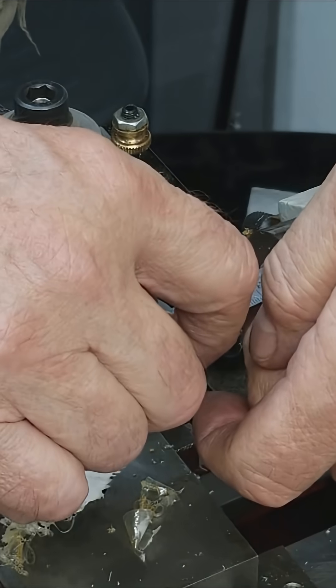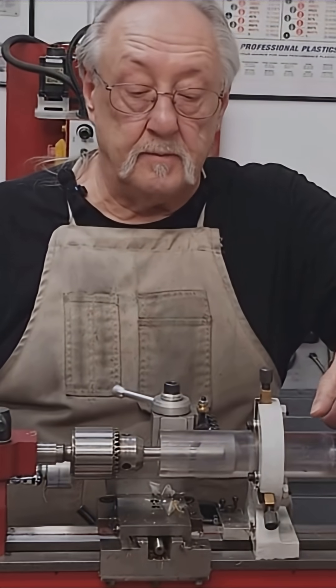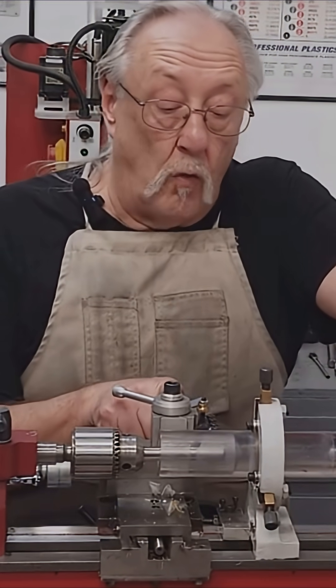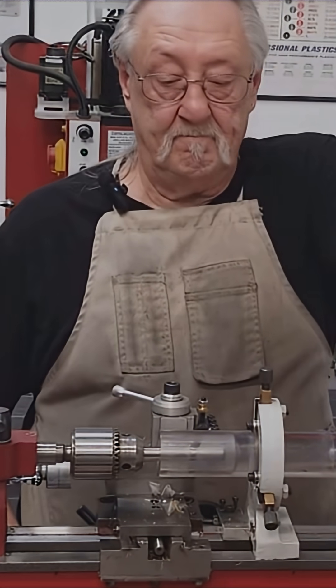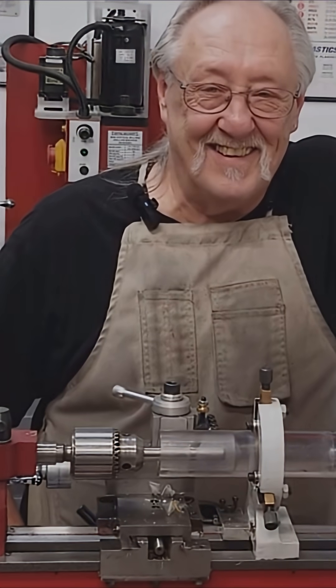That's two and five-eighths. I've moved my steady rest back and changed my tool for cutoff. I have to go kind of slow so I don't melt it — I don't want to melt it. Let's see how this goes, let's do it.